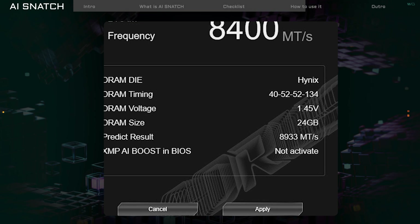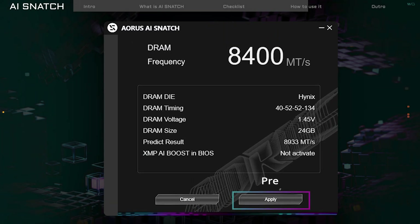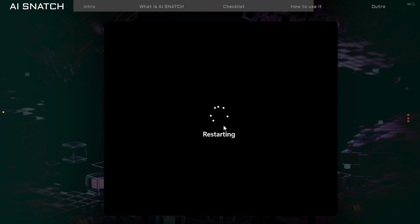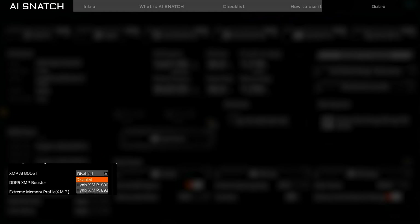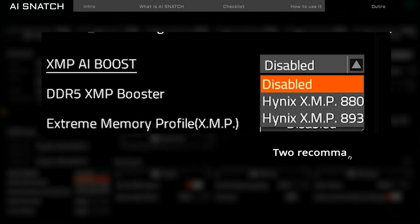Next, we'll apply these new memory changes in the BIOS. Press Apply and the system will restart automatically. Once you're back in BIOS, find XMP iBoost in the bottom left corner. You'll see two speed settings that AI Snatch recommends based on its analysis.